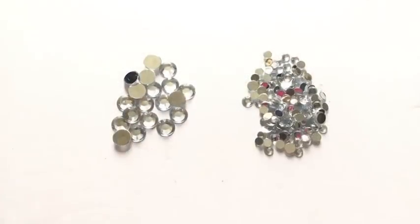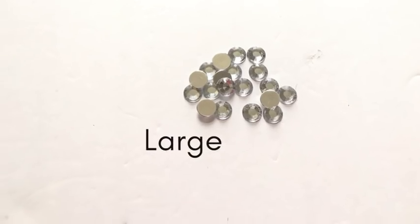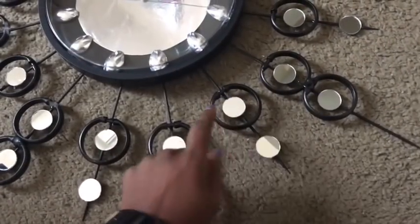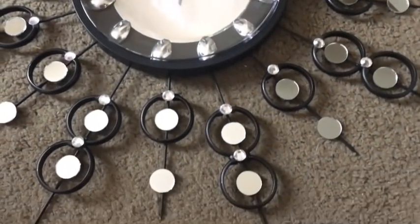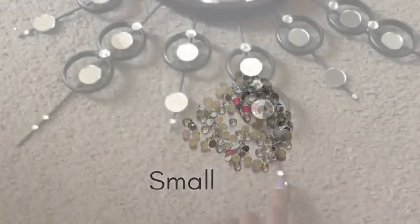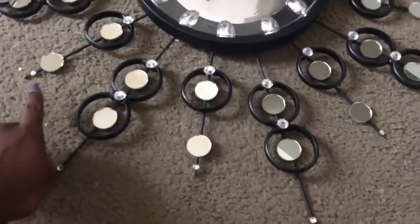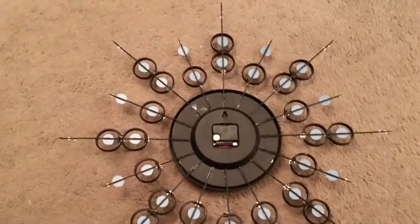I will be making use of gems of different sizes, starting with the larger size, and gluing them at the points where we have the lock-ins for the shower hooks. Then I took the smaller ones and glued them at the tips. I flipped the design to the back to add more skewers.